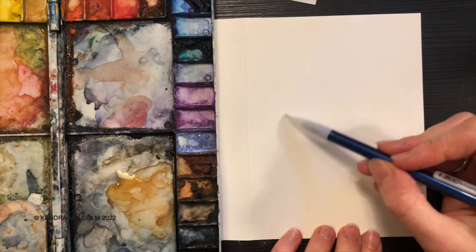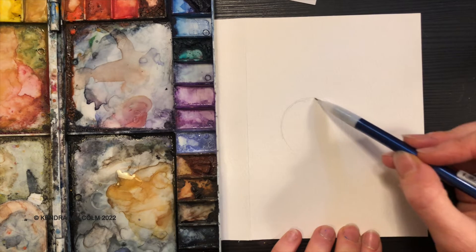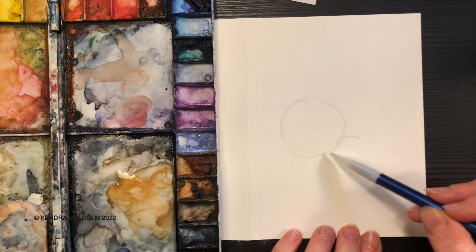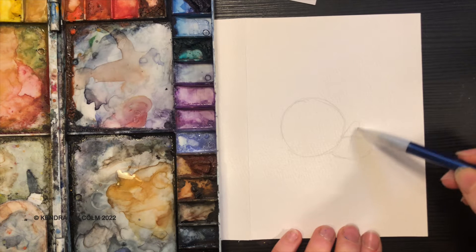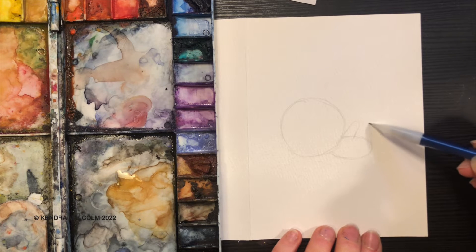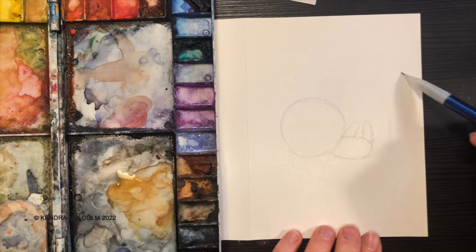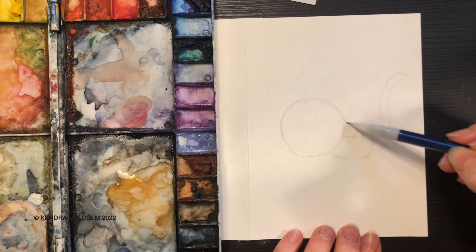So what I'm going to start with is the head. Now I'm drawing on a small surface here, so I'm going to make my cat pretty small. Give it a nice small little body here. And we have our Christmas ball.